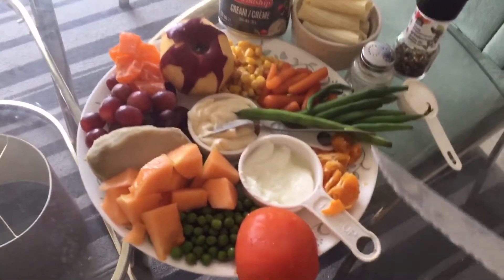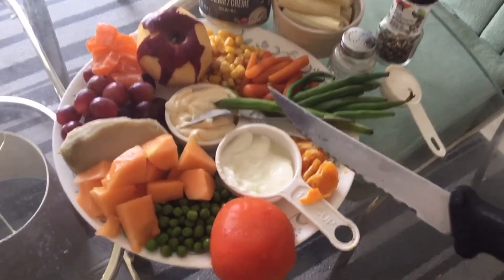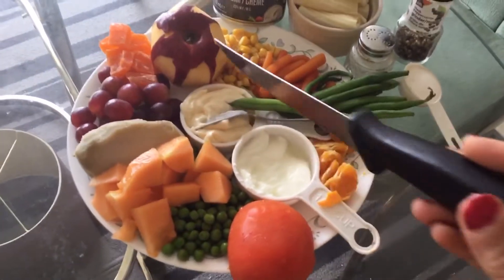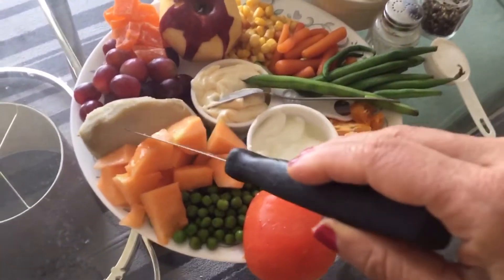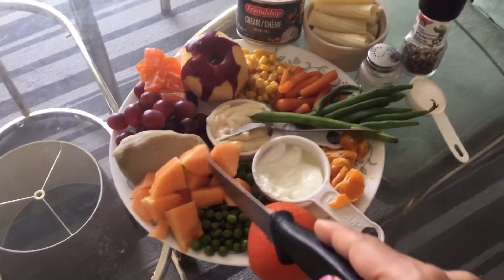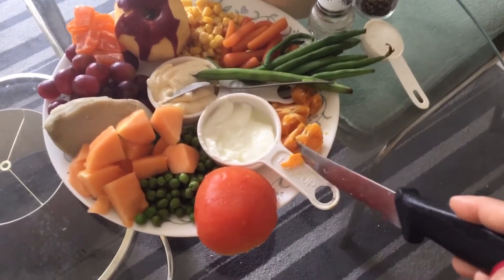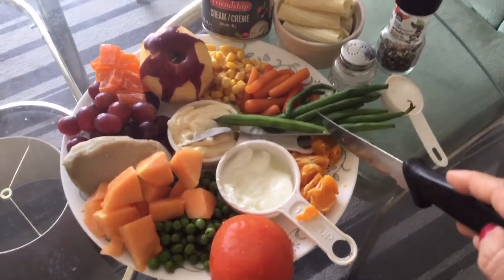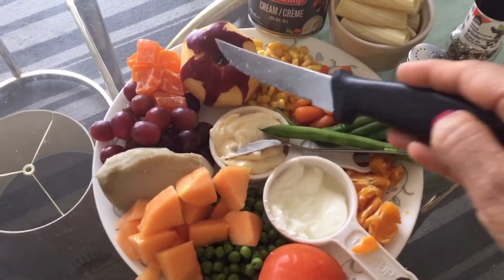For Russian salad we need pineapple chunks, but today I have candied pineapple chunks — it's okay. Then apples, grapes, boiled potato, boiled sweet potato, green peas, tomato, oranges — I have mandarin or clementine small oranges. Green beans, baby carrots, sweet corn, and 1 apple.